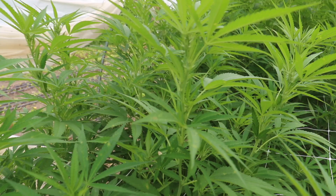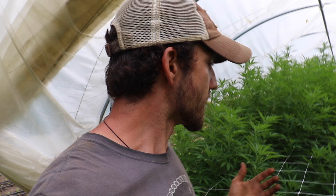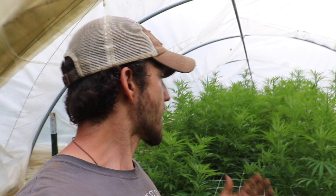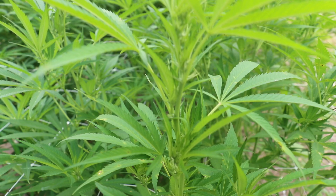They're in about the second or third week of flower, so you can see them just starting to form their buds. The life cycle of a cannabis plant is it's going to put out a lot of leaf matter, and then once the days get to typically around 12 hours — maybe 12 and a half — they start to go into flower and shoot. You can see how each branch has just really shot up and they start forming their buds on each individual cola.